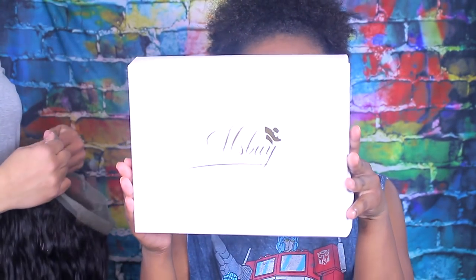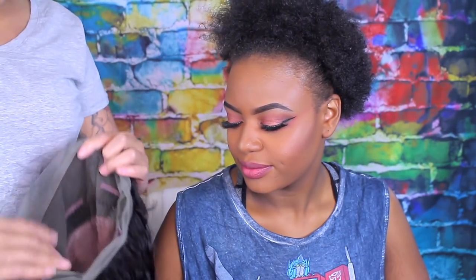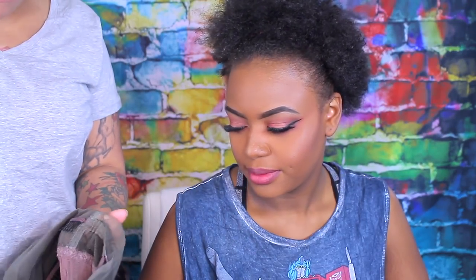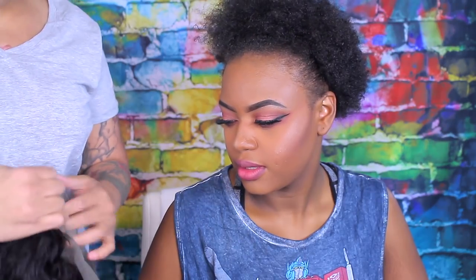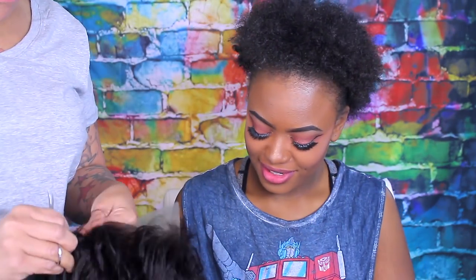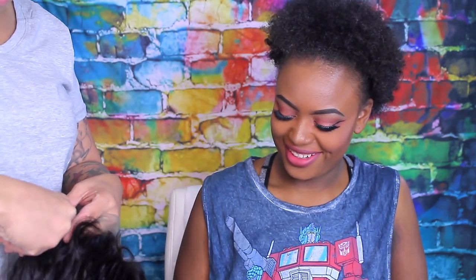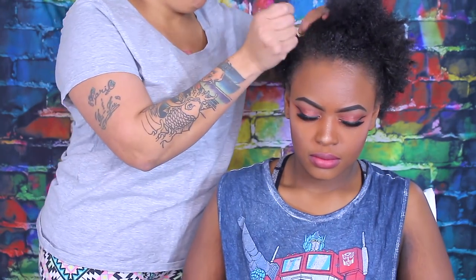Hey guys, so as you can see I have my beautiful daughter Tati and we're about to do a wig tutorial. This one is by Miss By and it's a 22 inch loose wave 360 glueless lace front. The color we have this time is number two. I'm going to try and transform my daughter Tati — not literally into me, you know.